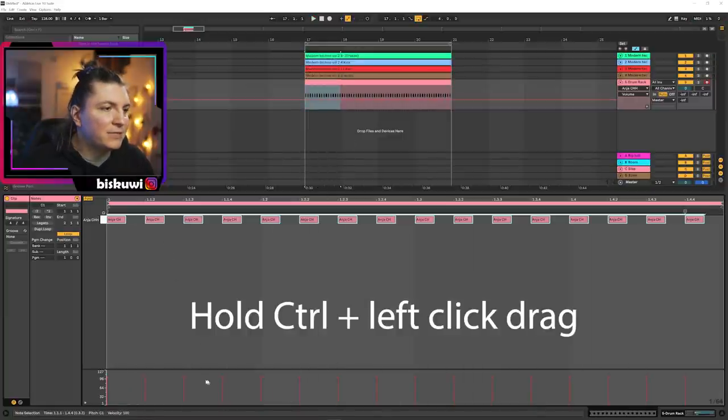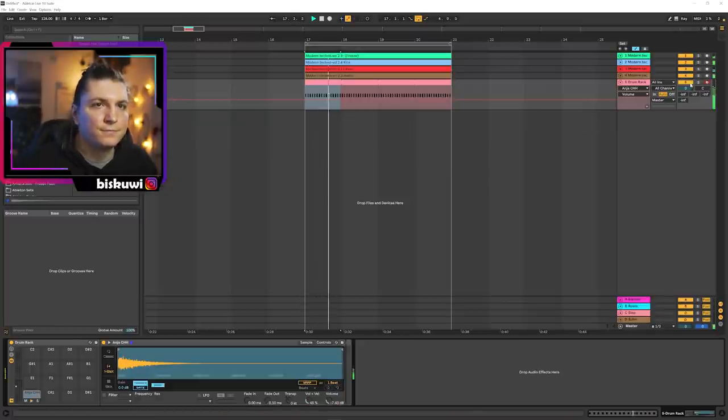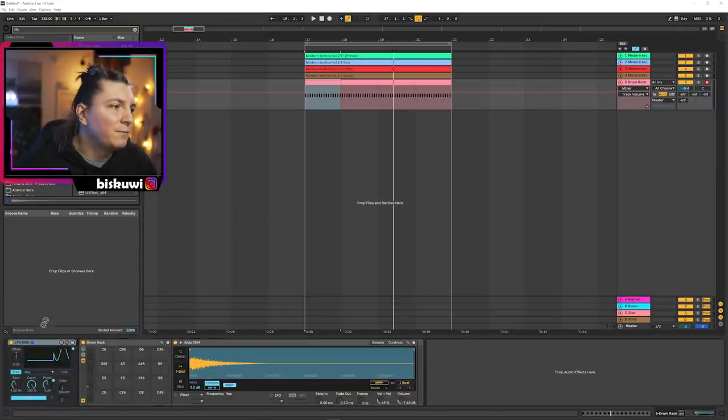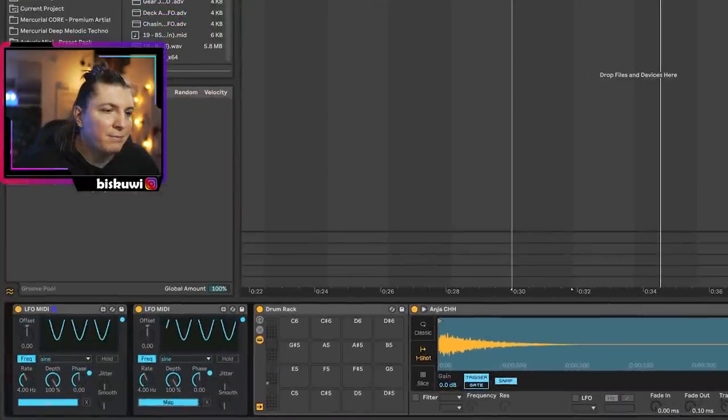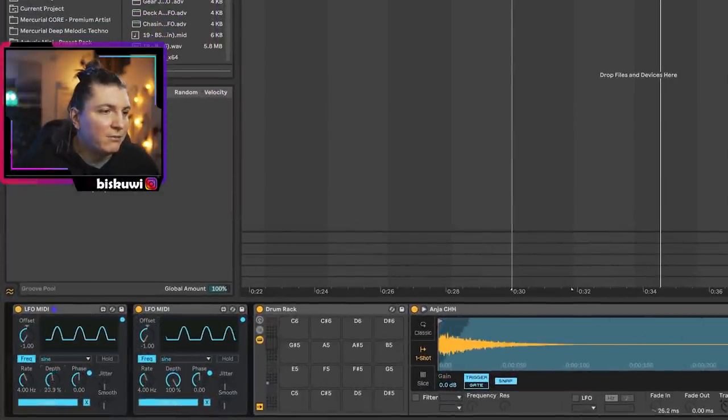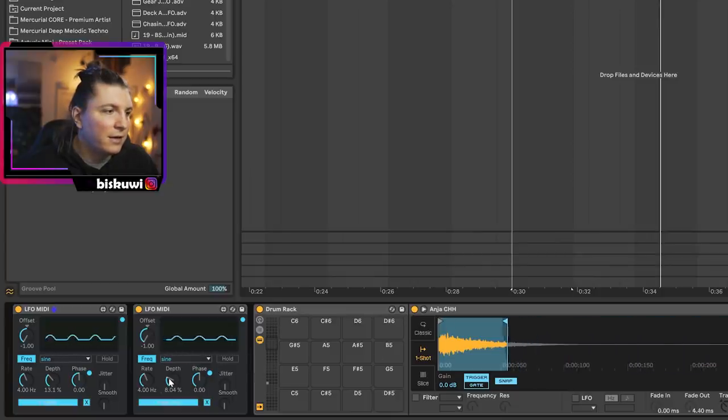It's already good because the sample stuff is good, but we're going to make it much more interesting. The important thing here is making it more organic and ever-changing. So what I'm going to do is bring in two LFO MIDI instances. The first one will be mapped to fade out and the second one to fade in, so both fade in and fade out are moving a lot. I'm going to offset both of them — the depth controls how much we are moving that.